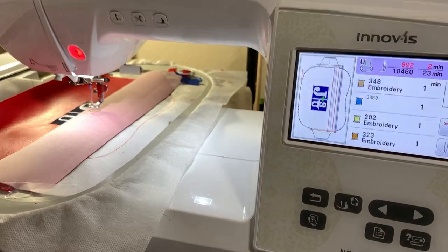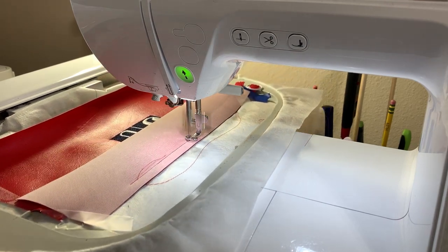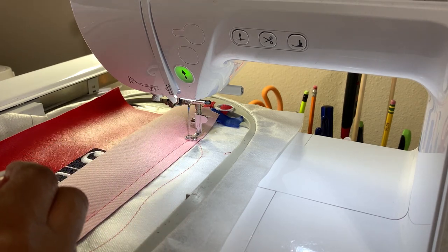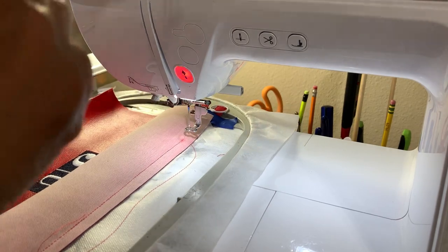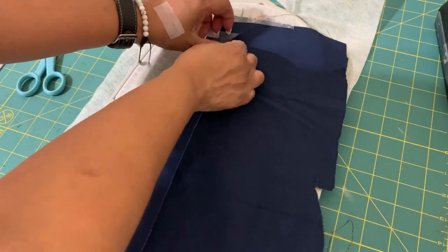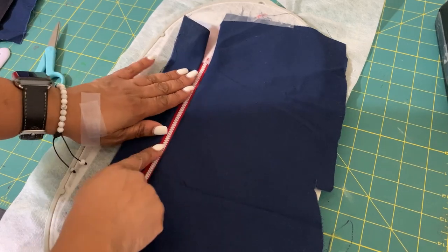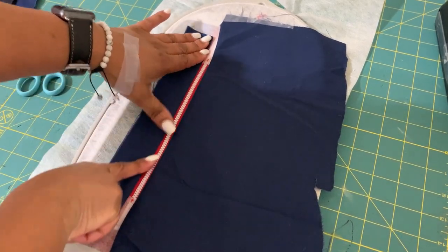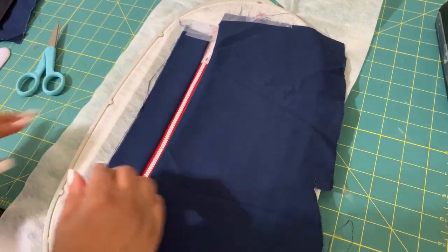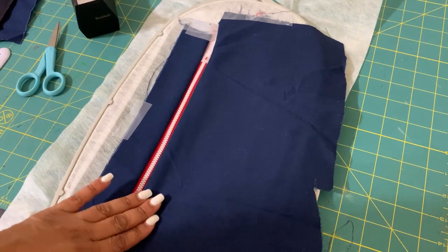I need to switch to red thread. Take your project off the machine, remove all the tape on the top piece, and leave the tape on the other part because this needs to be finger-pressed down. Put tape back here just to hold it out of the way, and add a piece at the top to make sure.